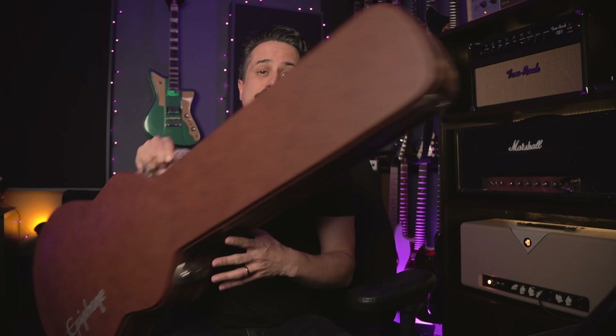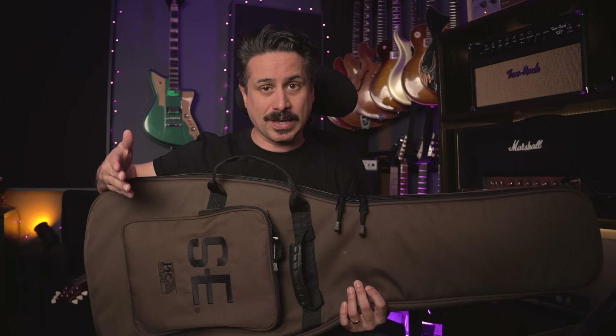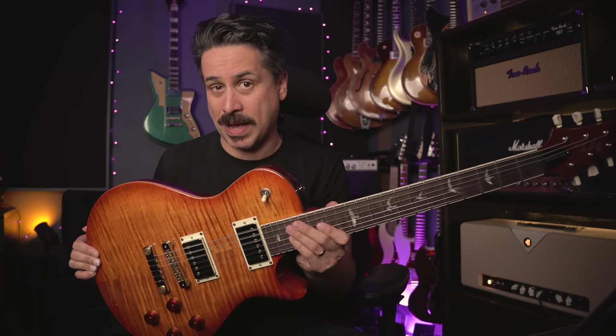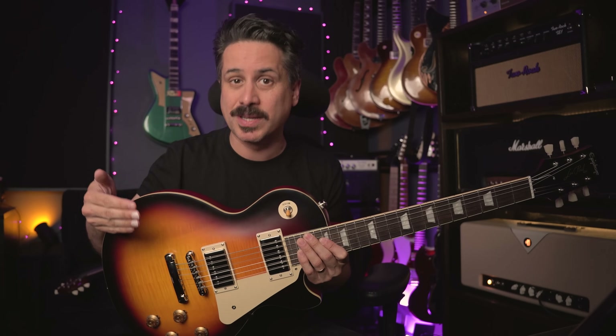A couple of other things to note: the Epiphone comes with a Gibson-style case and the PRS comes with a gig bag. It's not a huge deal since I use bags more than cases anyway, but you want to know that when perceiving the value of these instruments. On weight - the PRS comes in at 8.3 pounds and this particular Epiphone is 8.6 pounds, so just a bit heavier. Weight varies from instrument to instrument, so make your choice accordingly.